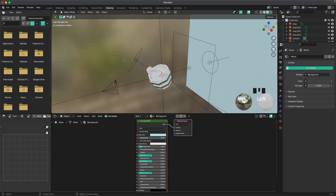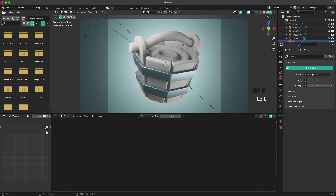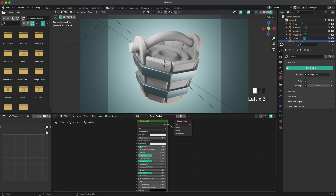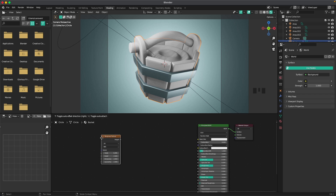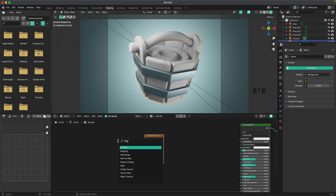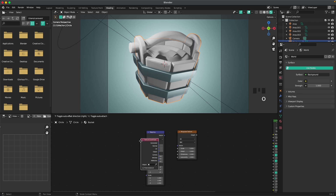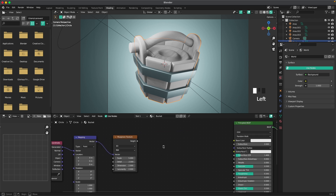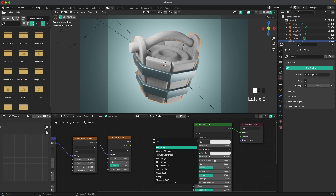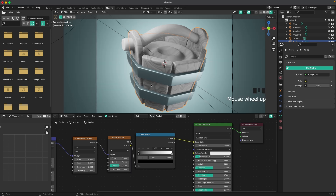Now add the wood material. Go into the Shading tab, go into camera view and rendered view. Select the bucket, add a new material called 'bucket'. Add a Musgrave texture, a Mapping node, and a Texture Coordinate node. Connect Texture Coordinate to Mapping, Mapping to Musgrave, then add a Noise Texture and connect it to the Musgrave. Add a Color Ramp and connect it to the base color.